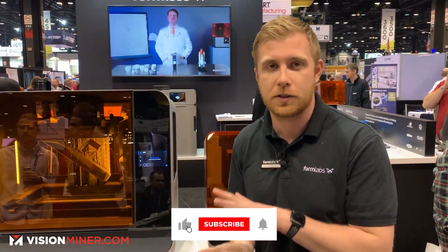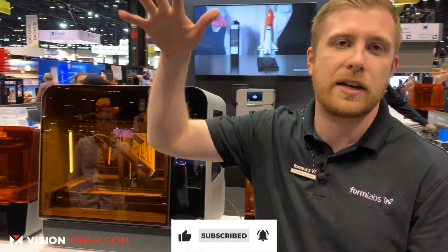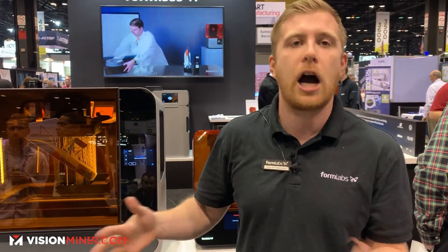At Formlabs, we make the hardware, the software, we have chemists who design the materials, and we manufacture the materials ourselves, so we have control over every aspect of the production, so that everything talks to each other really nicely and everything stays consistent.